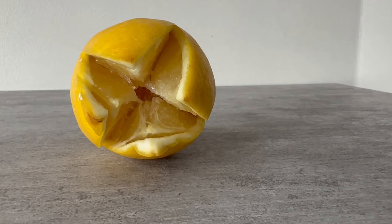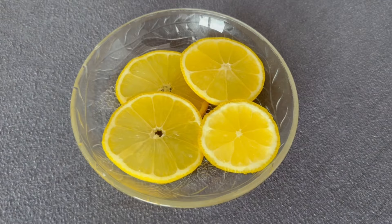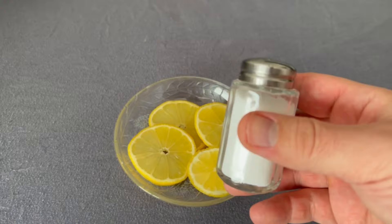Let's start with the lemon. Cut a lemon into several thin slices and put them in a bowl. You also need some salt — put a little salt on the lemon and place it on your bedside table or somewhere near your bed.